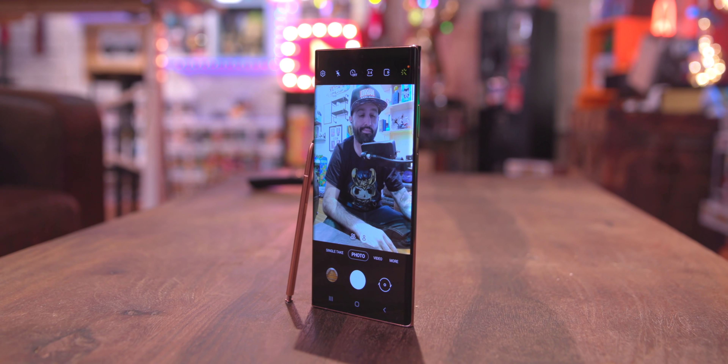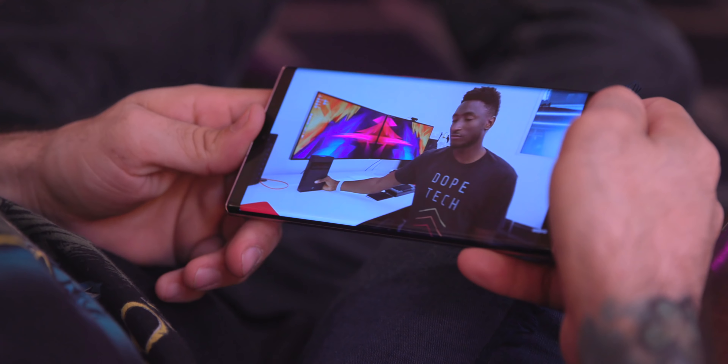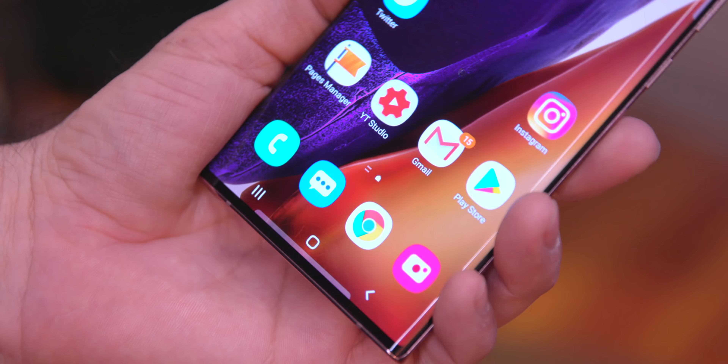What makes the Note special now? The main answer is the S Pen — that's what makes the Note series special. It used to be that if you wanted everything under the sun in one smartphone you'd get the Note, but now the S20 Ultra offers that too. Samsung should maybe just launch an S20, S20 Ultra, and one Note. And at $1,300, is there enough new and exciting here to warrant that price tag? That's totally subjective.